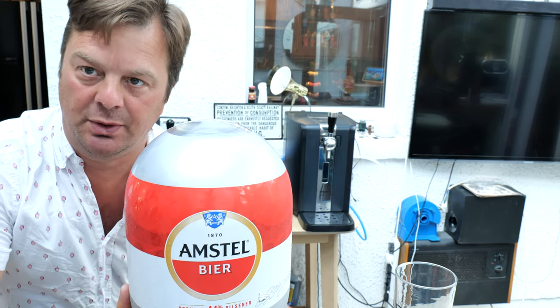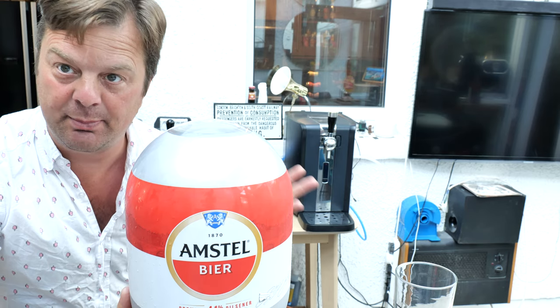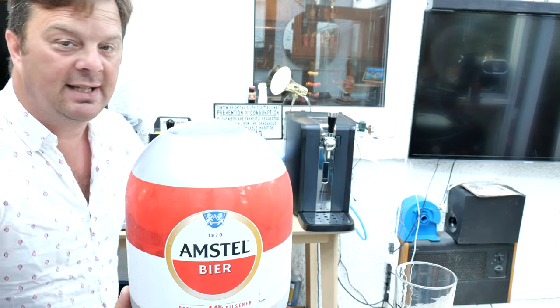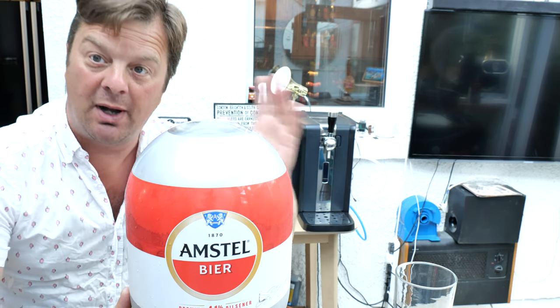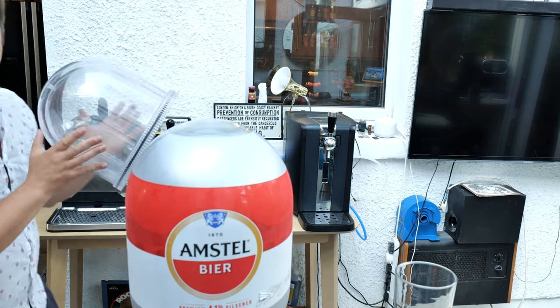What I might do is load this now, give it a quick review, and come back with a separate video — if I can get hold of a Krups keg — and get an Amstel at 5% to work out the difference between the two beers. But I'm going to show you how to load this keg now. First of all, take your dome off.